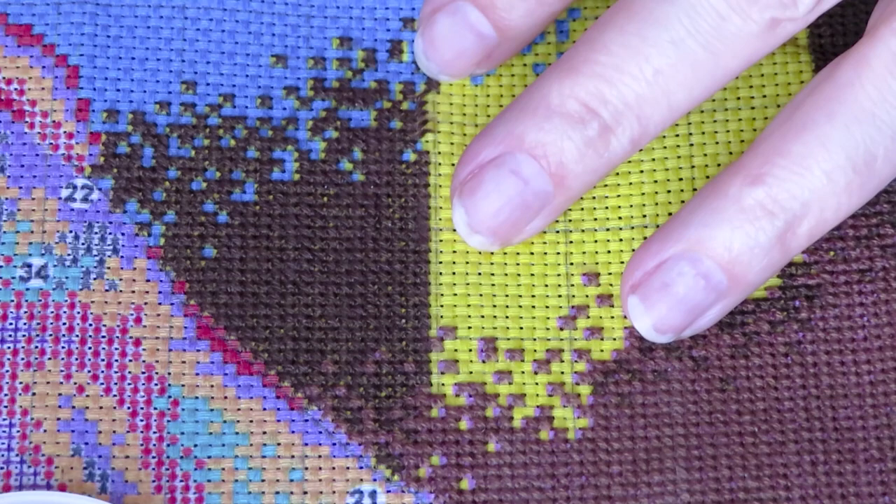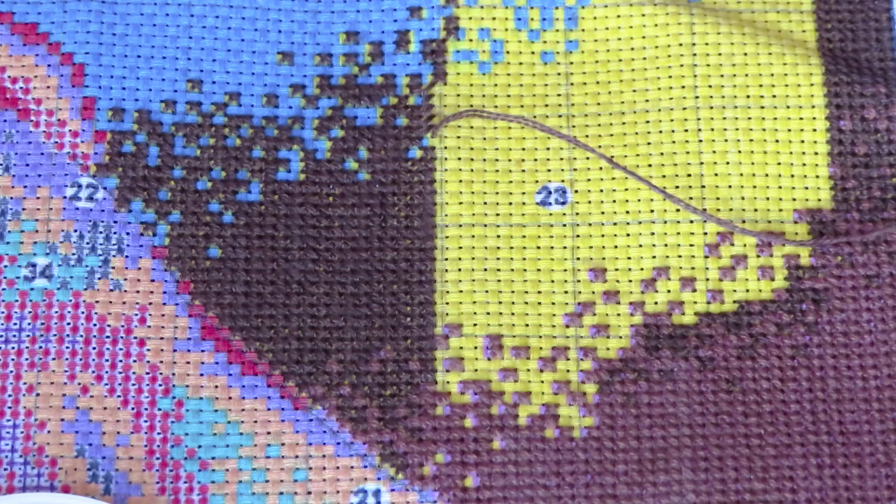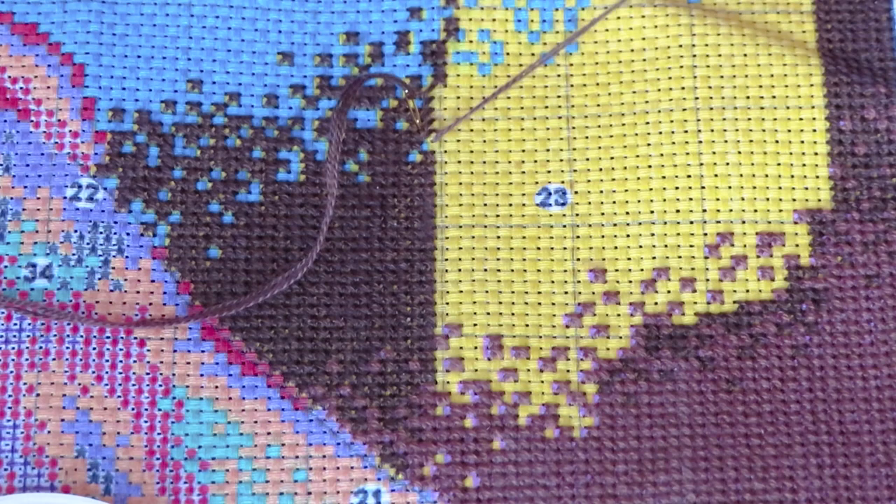Sorry, this is not very comfortable for you to watch. This is the canvas that has a little bit of an offset color printed on it — you can see the yellow sticking out, it's printed not exactly on the squares. So I have to guide myself on where I want to create the stitch — to the left or to the right.